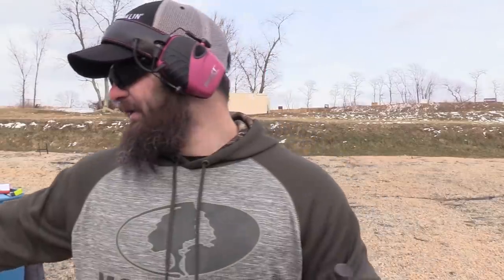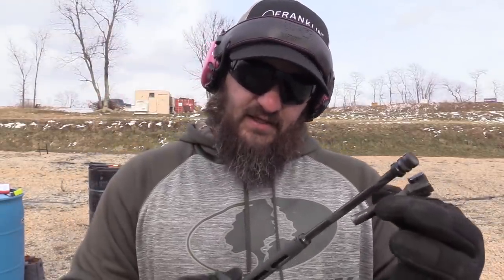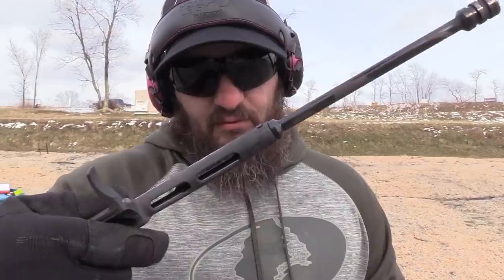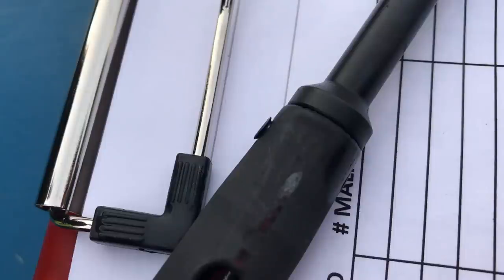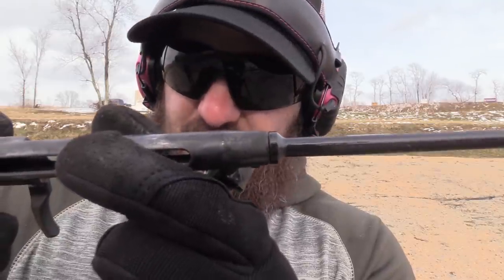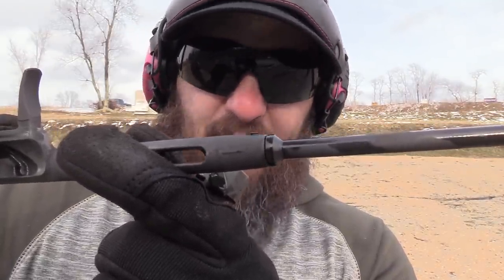I don't put anything in the firing pin channel because I don't want that to collect soot and potentially cause issues like slam fires. One thing I want to point out while I have you guys: it appears we're having a rivet walking out on that carrier — where the piston rivet is — you can see that it should not look like that. The other one is nice and flush, but this one is coming out and it's deformed. I can't just push it back in, so we'll monitor that.